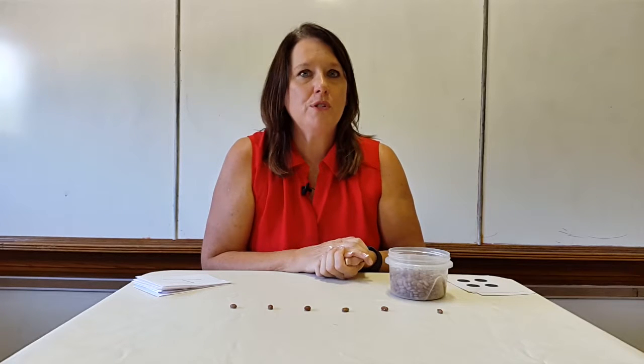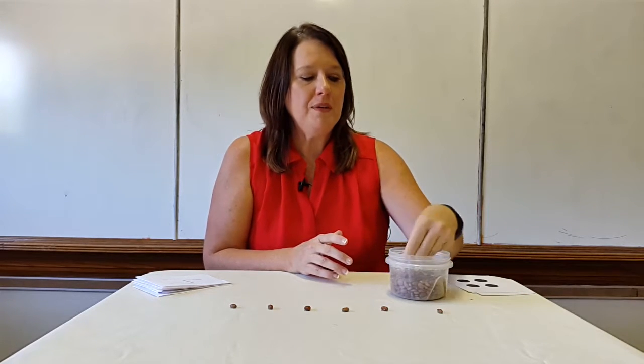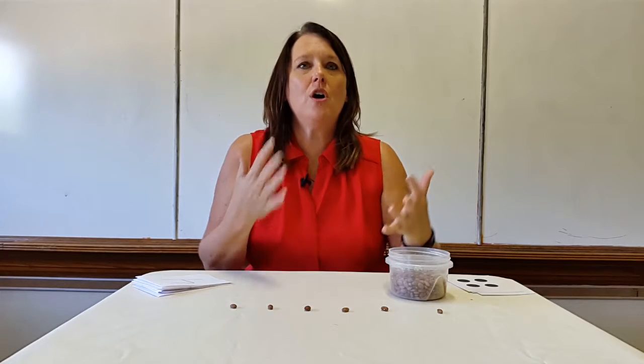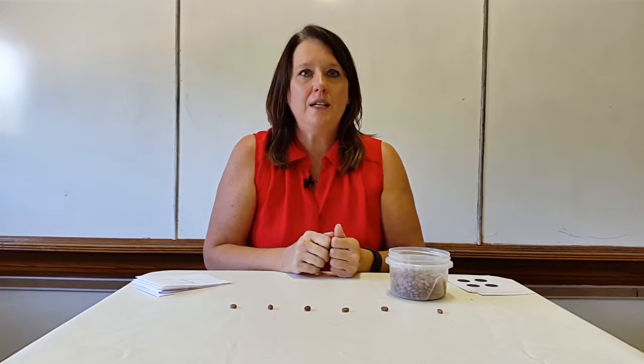After I've counted several different numbers of beans, I will put the children in small groups together with some counters. Whatever counters you have would be great. And I would just call out a number and have the children in the group work together to create that number.